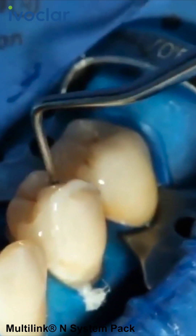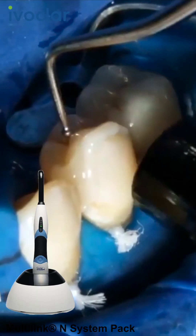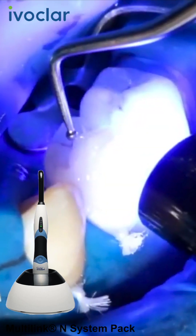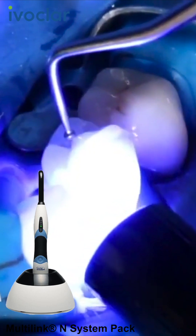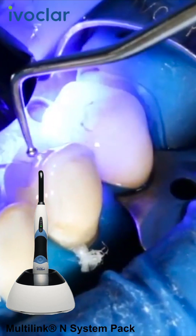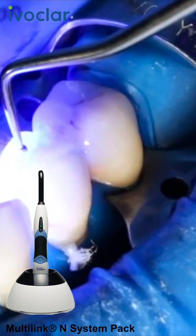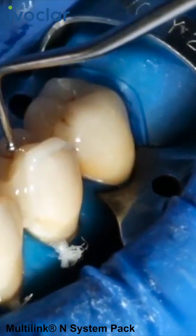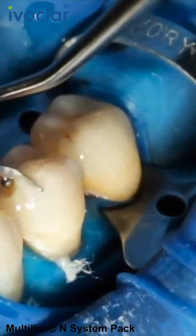Light cure excess cement with a polymerization light, such as Blue Phase N in high power mode, for 1-2 seconds per quarter segment using a light intensity of 1,200 mW per square centimeter. Note that the distance between the light probe and the restoration must not exceed 10 mm. You can now easily remove the gel-like excess using an implant scaler or dental floss for the proximal areas.